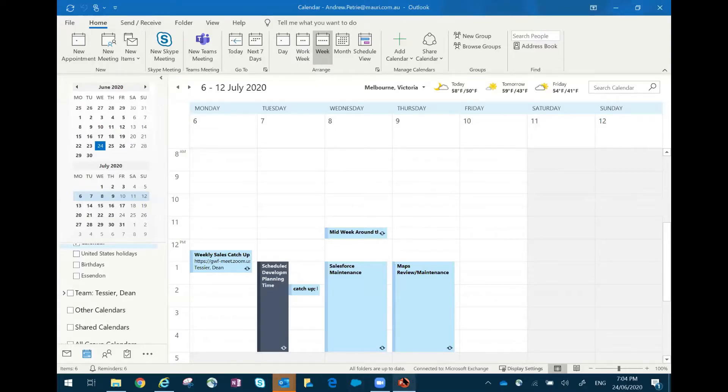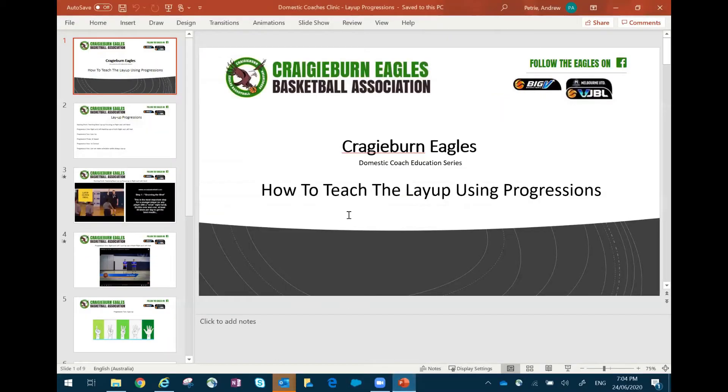If you just want to let me share my screen, that'll be good. Should be good to go. We'll just get this sorted. That's the one I want. So you should be able to see my presentation there.